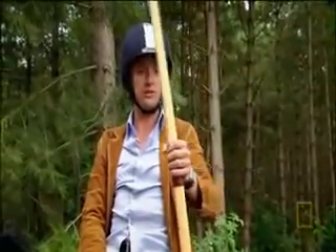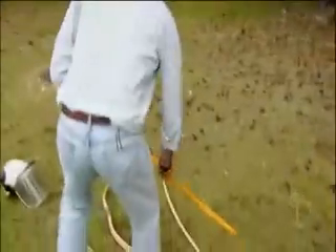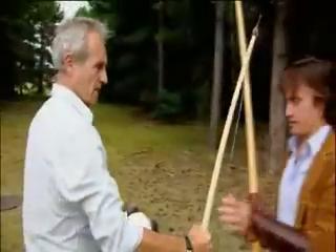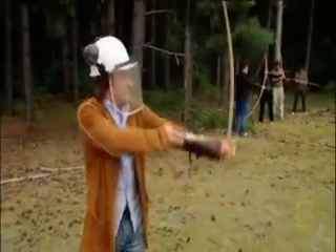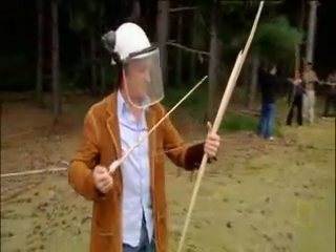The problem with the long bow for this job is its longness. So what happens if you try to make a shorter bow with the same power from a single piece of wood? I'll give you a short bow, and some protective equipment. That's not worked at all, has it?